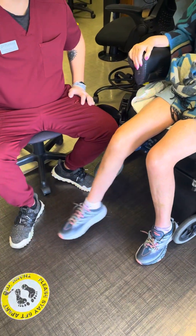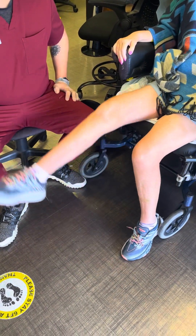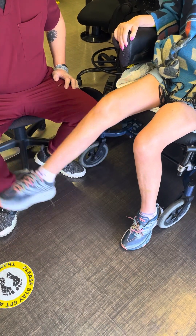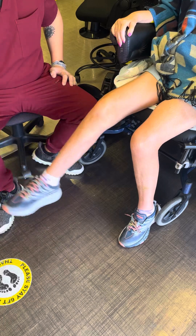Very nice and strong there. Three sets of ten. So it will automatically get to seven, eight, nine, we'll try ten. We'll switch between left and right.